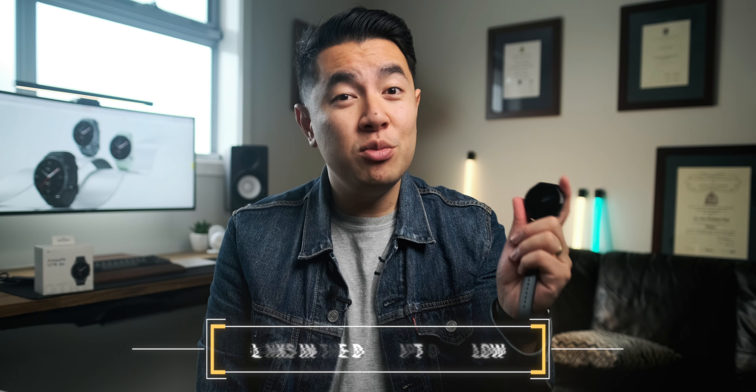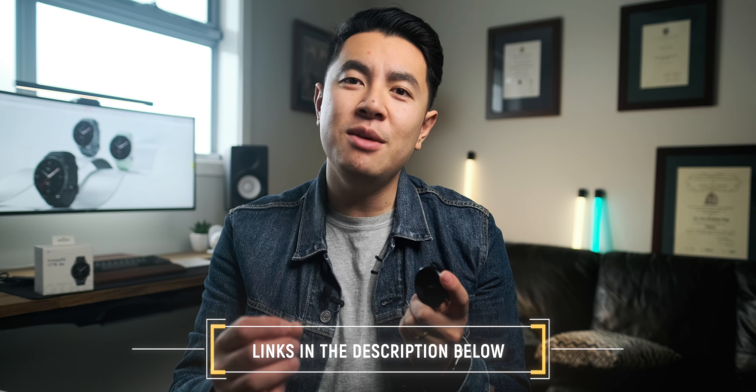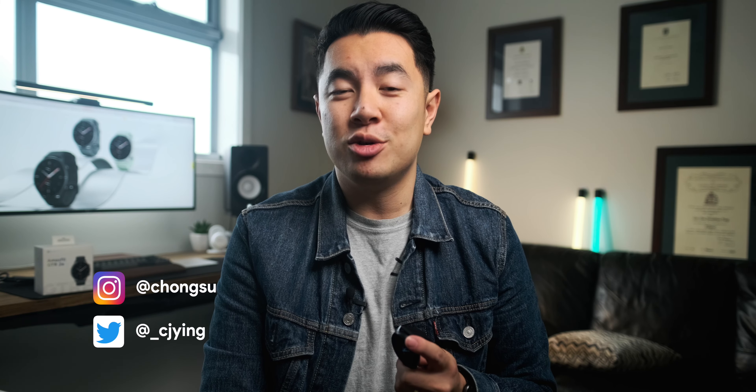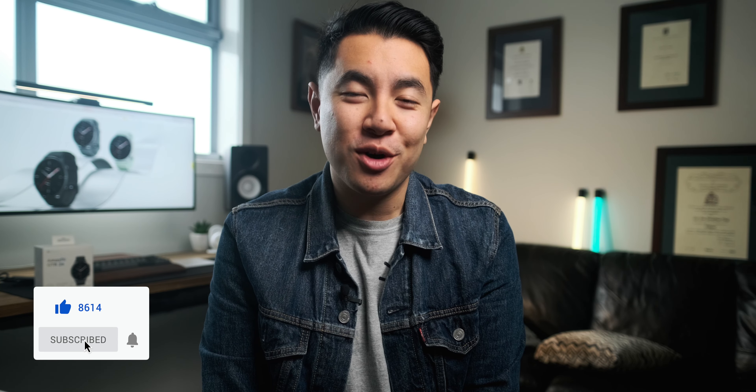So what do you think of the GTR2e? Is this something you'd be keen on using or trying? If so, I'll leave some affiliate links in the description below, and any purchases made through these will go towards helping develop this channel. Otherwise, are there any other smartwatches you'd like me to check out or compare? Let me know in the comments below and hit me up on the socials too. Thanks for watching guys — give us a like if you enjoyed the video, subscribe if you haven't already, and remember to ding the notification bell so you don't miss out. Stay safe guys, and I'll see you in the next one.